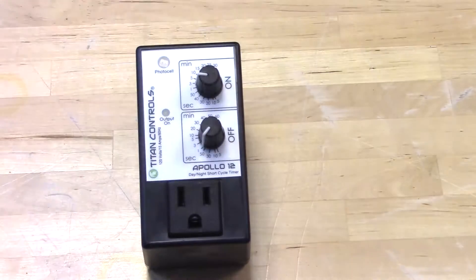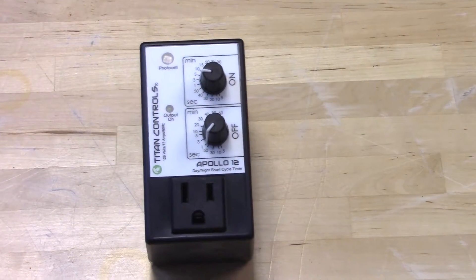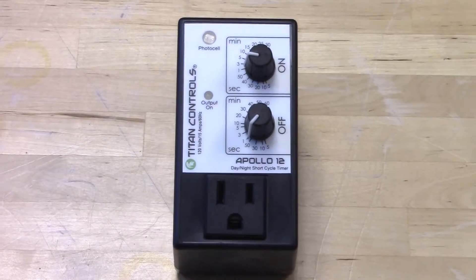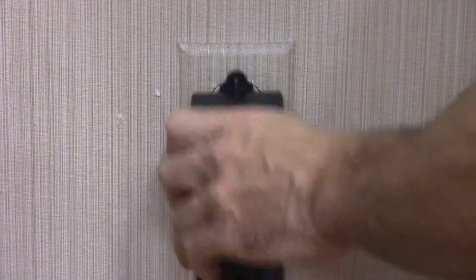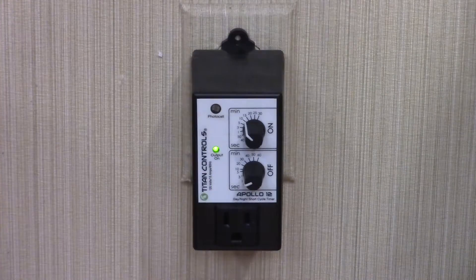Next, set the seconds or minutes for your off time. Please note that your off time indicates the length in between on time settings. Then plug the Apollo 12 into a standard 120 volt outlet and plug your desired accessory into the timer.